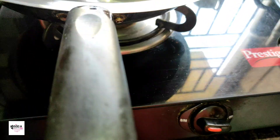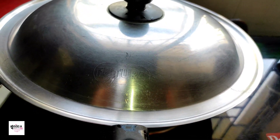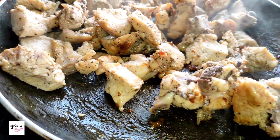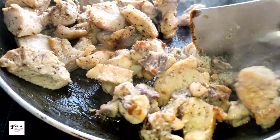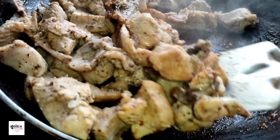[Bengali] I will leave it for fifteen minutes. After fifteen minutes, I will check whether the chicken is cooked. The lid has a beautiful brown color. Let's see if the chicken is fully cooked.